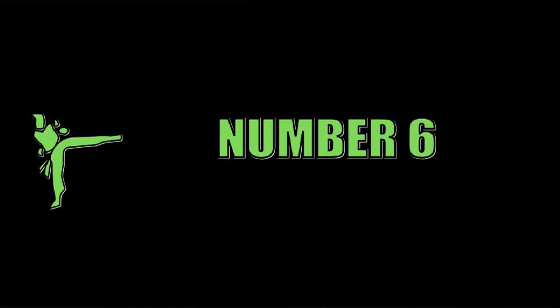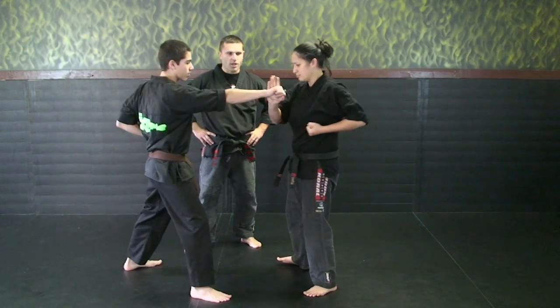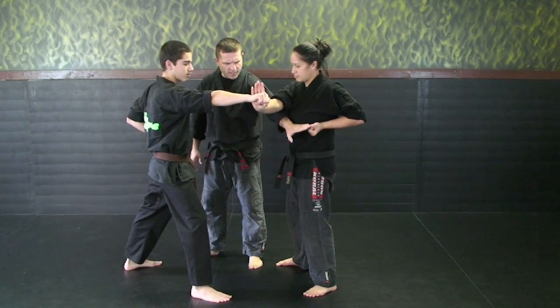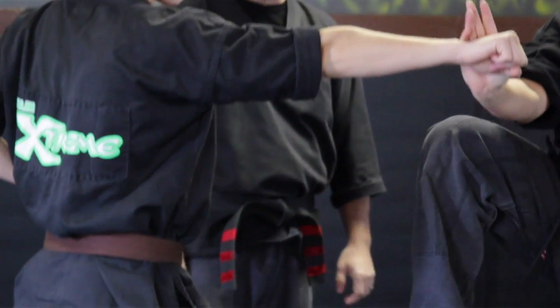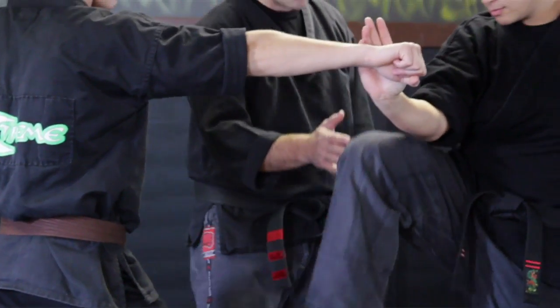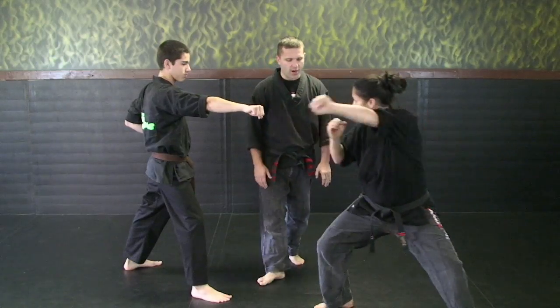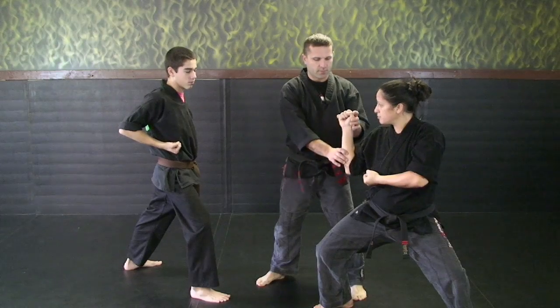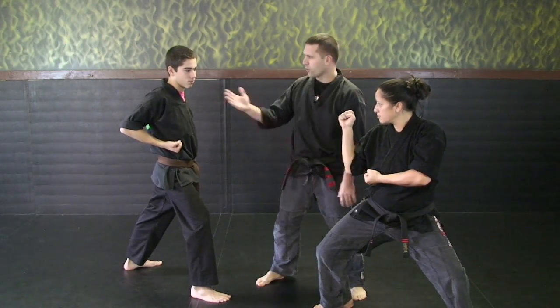Our next combination is number six. Dylan's going to throw the punch. Sensei Michelle's going to block across her body, keeping her fingers tight together — no spaghetti fingers — other hand tucked in. Our next thing is her front kick to his midsection — striking, chambering back, crossing in front, stepping out to her on-guard position. Legs are in a straight line, elbow here, hand tight, looking at her opponent.